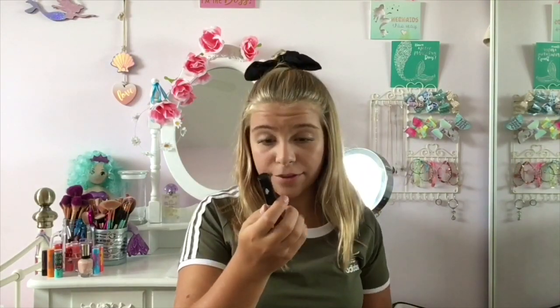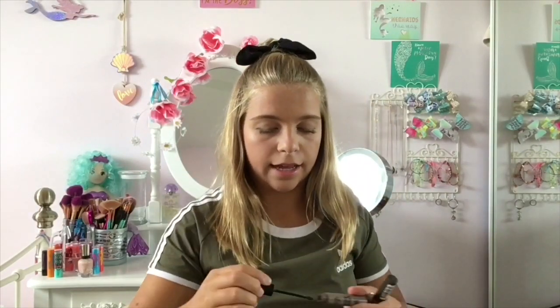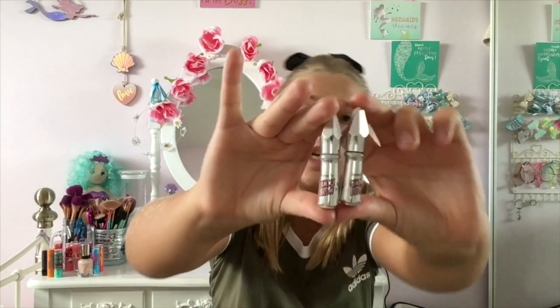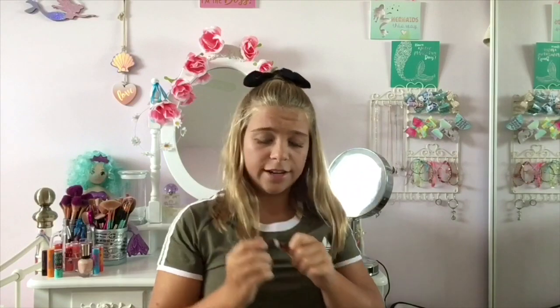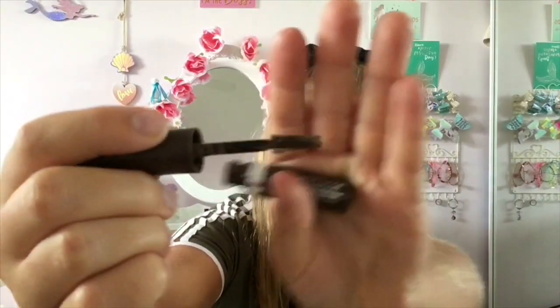Moving on to brows, I have four different brow gels. I have the W7 Queen of Brows — this is a brow mascara and I really like the wand on this. Then I have two Gimme Brows, one in shade one and one in shade three. And then I have the Rimmel London Brow This Way brow styling gel — it just looks like this. This color isn't great and I'm not too sure about the wand because it is very big for my small brows.